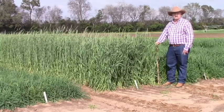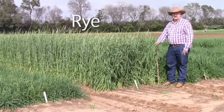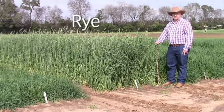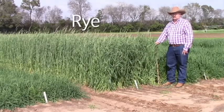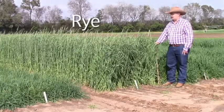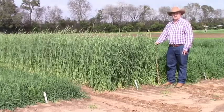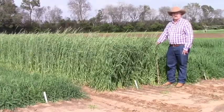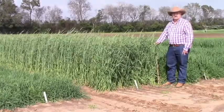Now we're going to look at the cereal ryes. The first example Doug is standing next to is Florida 401 rye. It's a very old variety and has been a very stable variety over many years — it is the earliest of all our cool season forages; it gets up and gets growing. But the problem is it's already mid-February and it's heading out. This type of cereal rye should be used in conjunction with a ryegrass in a grazing program, so that when this plays out the ryegrass would be coming on underneath it.